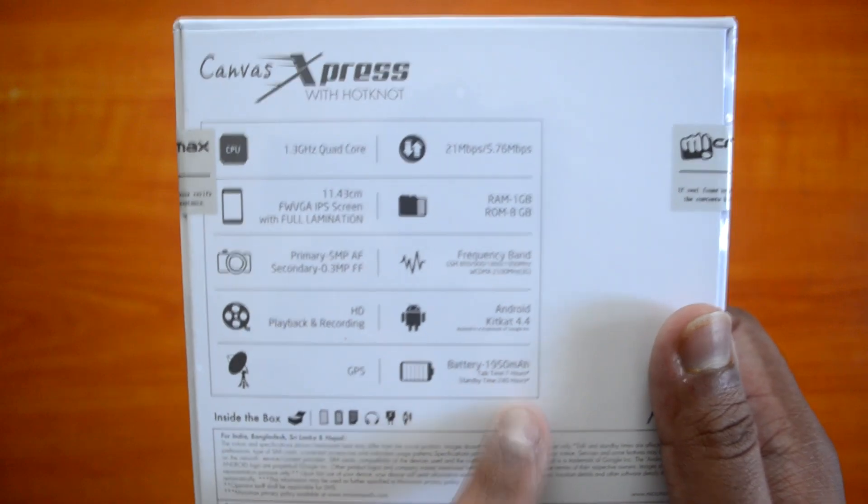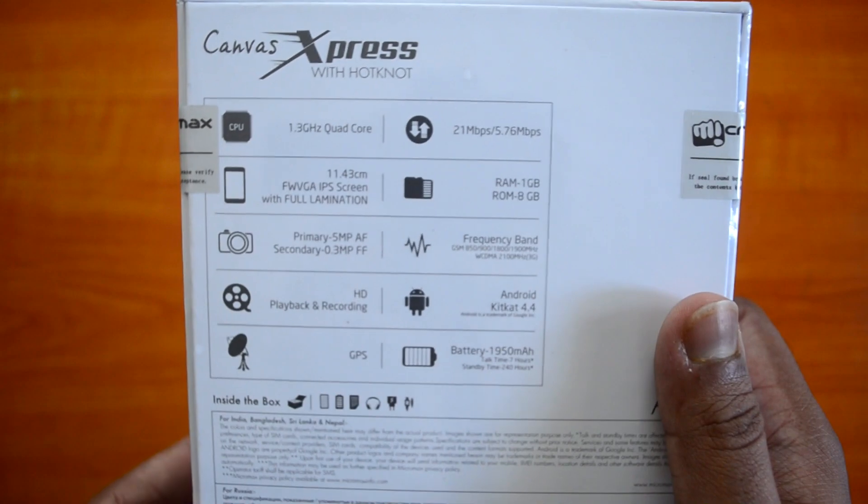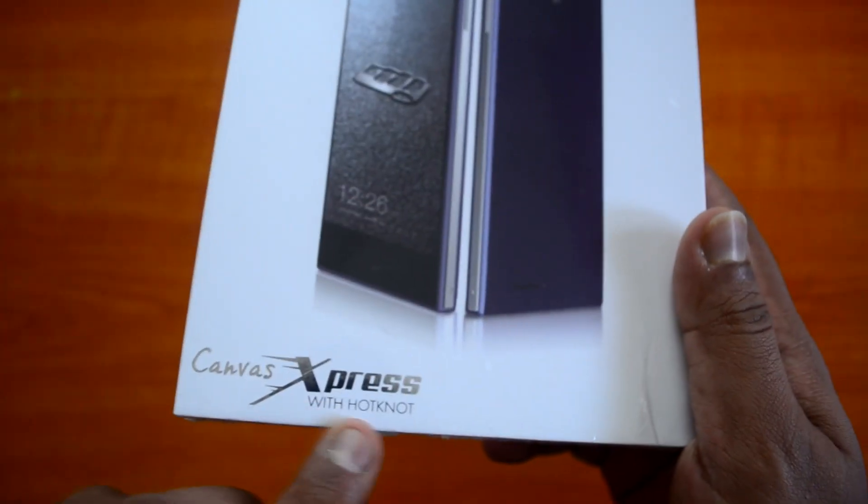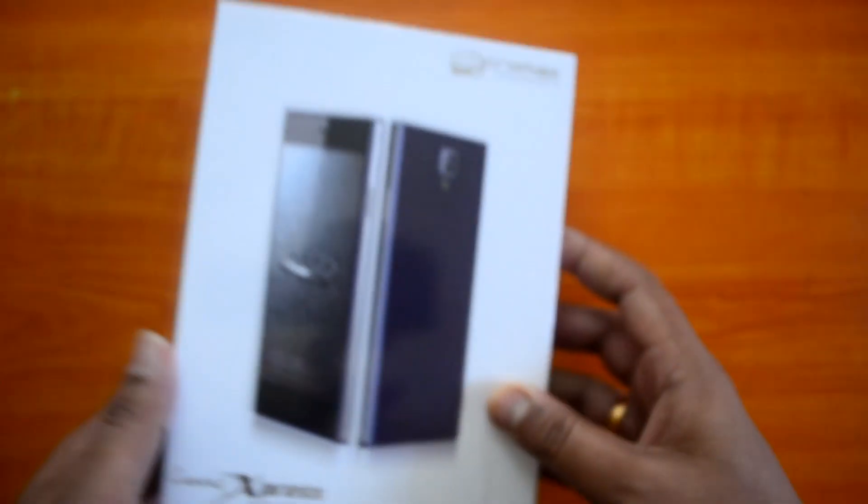Inside the box you have earphones, a charger, and other accessories including the device itself. The HotNot feature is also highlighted on the box — that's the new feature of this device. Let's get started with the unboxing.